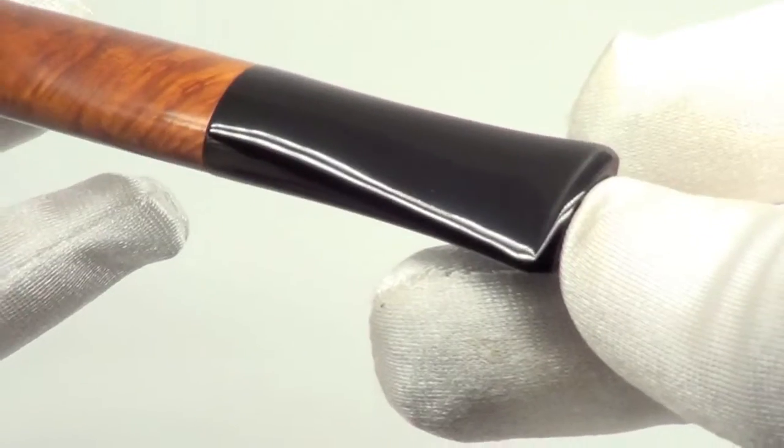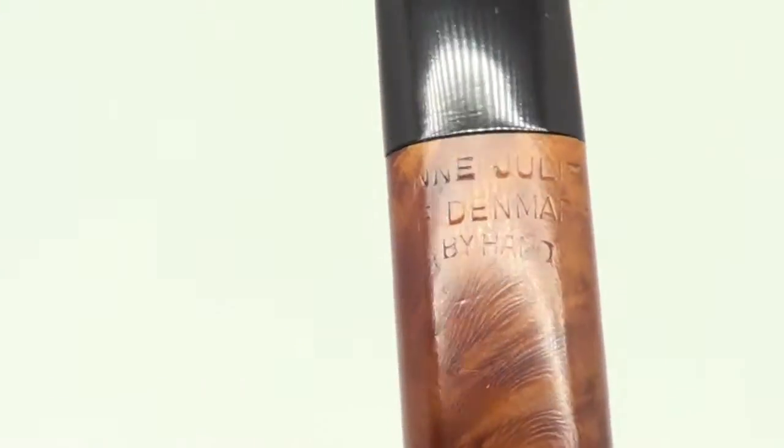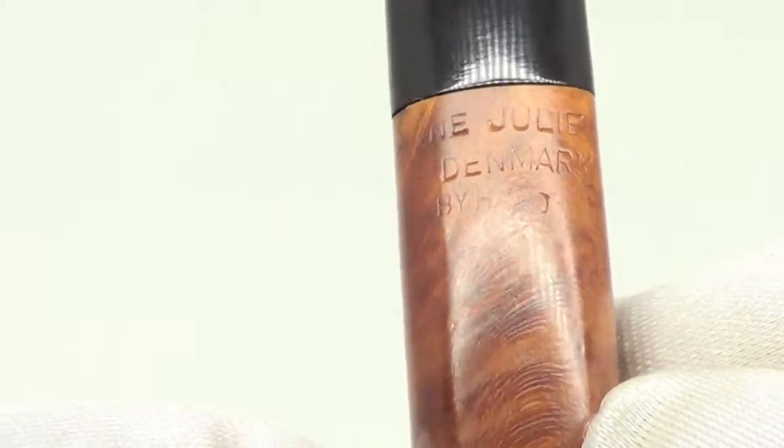The stem has no teeth marks on the top or the bottom of the stem tip. The pipe is marked Anne Julie of Denmark by hand.